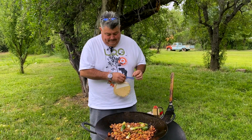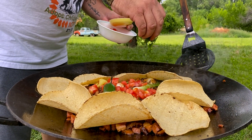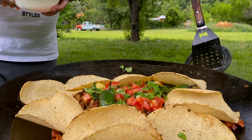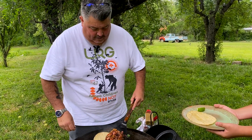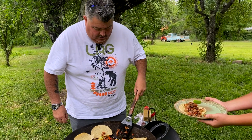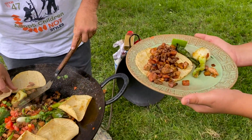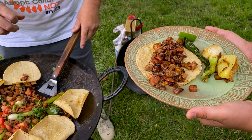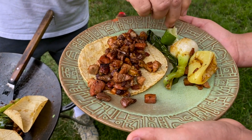The dish is complete. We're gonna put some tortillas on the edge, add some tomatoes and cilantro, and we're good to go. Now we're gonna get a taco ready — put that good meat in, and if you want an onion or a chile, then you sprinkle it with lime. And that's the Disco Dish.